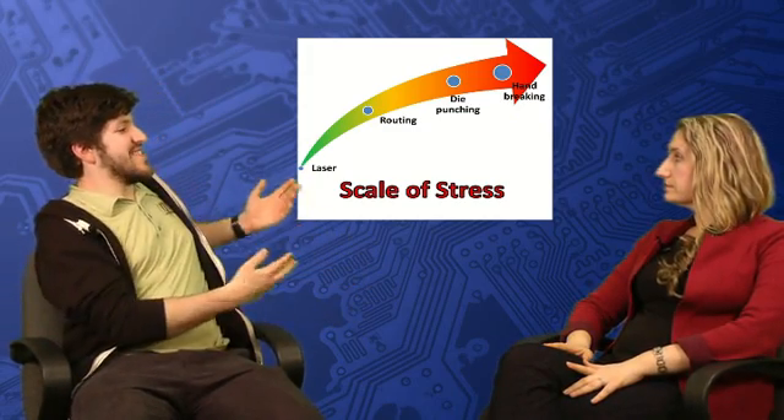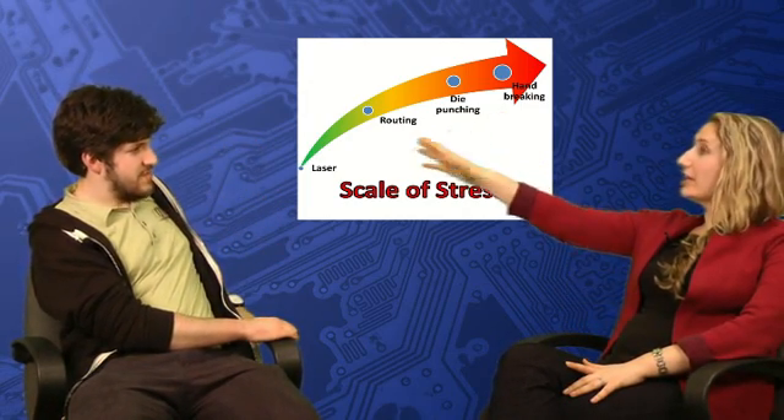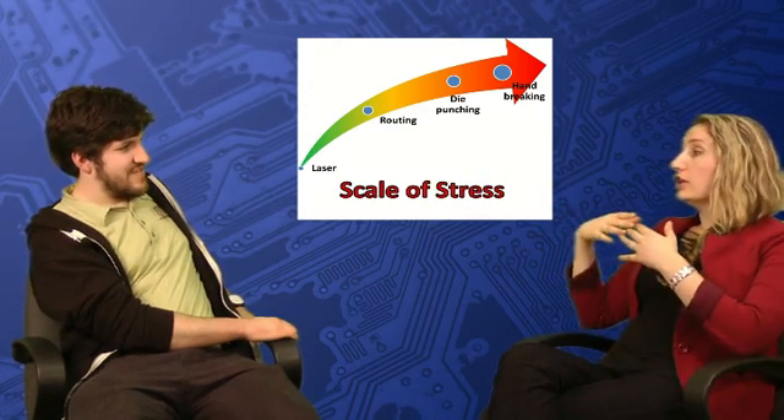Lasers are more widely used for depaneling today because they practically cause no mechanical stress on the board. You take your panel, place it on a table in the laser machine, and use a virtual tool — the laser beam — to go around and separate your parts from the panel. Because you're not physically touching the panel in any way, there is no stress induced on the board. On our theoretical scale of mechanical stress, mechanical stress has been essentially eliminated — we're on empty, in the beautiful green area. So if your goal is to find a depaneling method that eliminates mechanical stress completely, lasers are definitely the way to go.